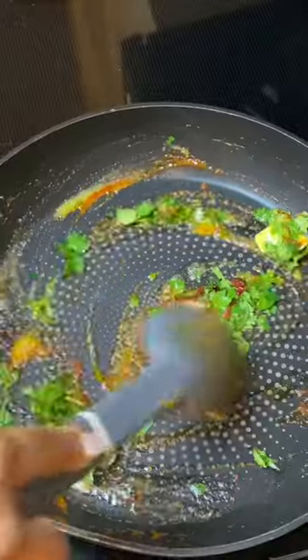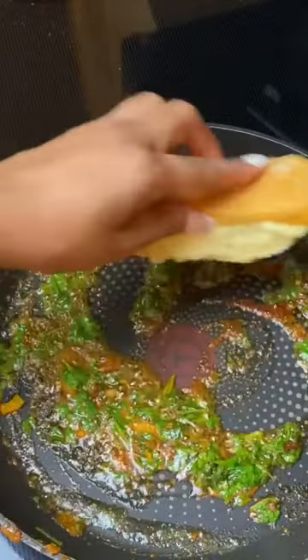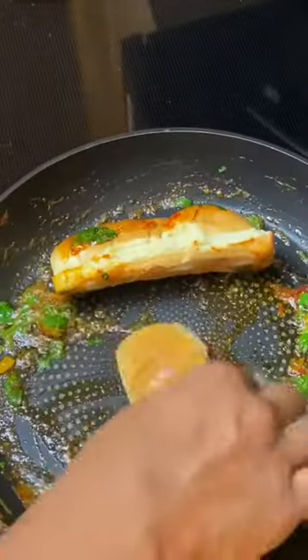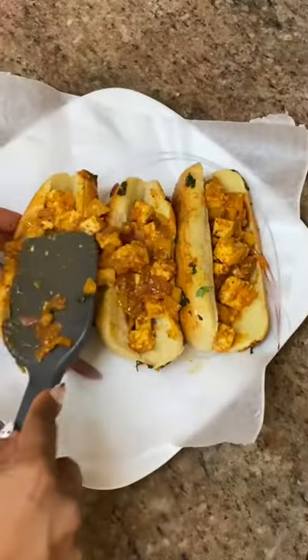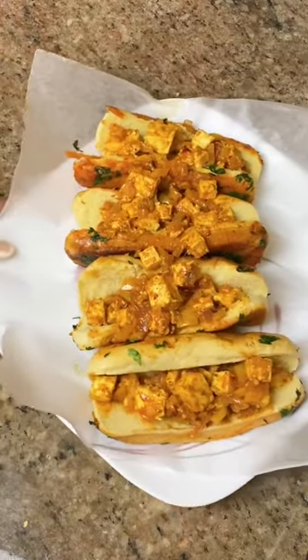Add a handful of coriander and give this a good mix. Add in your buns, mix them around, and get them nicely coated in this butter and masala mixture. Now it's time to stuff the buns — garnish with coriander, chilies, and lime, and enjoy these yummy, tasty masala paneer hot dogs!